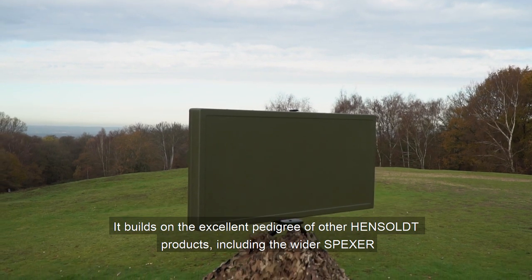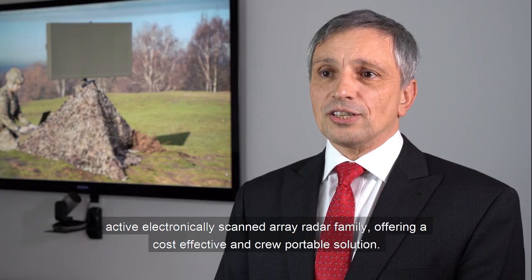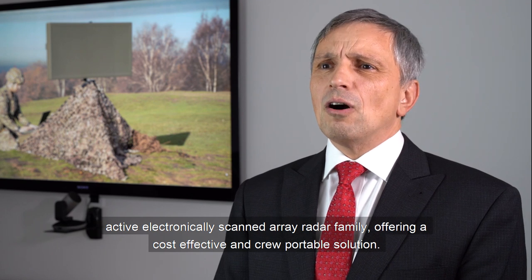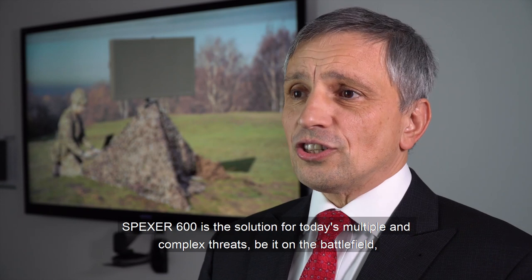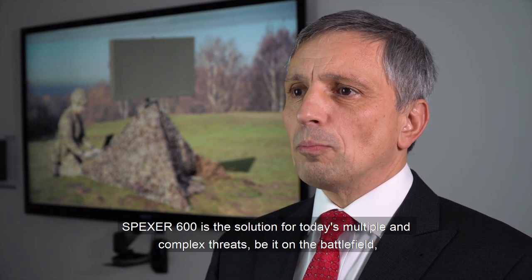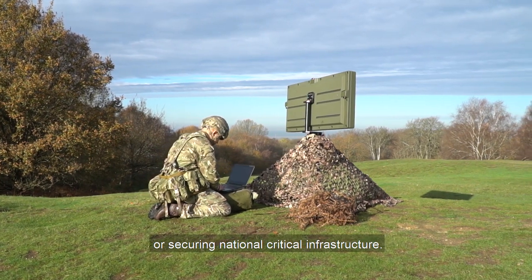It builds on the excellent pedigree of other Hensalt products, including the wider SPEXA active electronic scanned array radar family, offering a cost-effective and crew-portable solution. SPEXA 600 is the solution for today's multiple and complex threats, be it on the battlefield or securing national critical infrastructure.